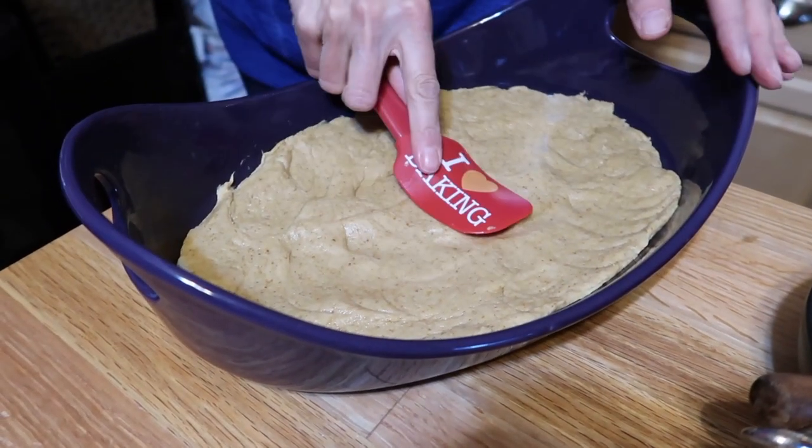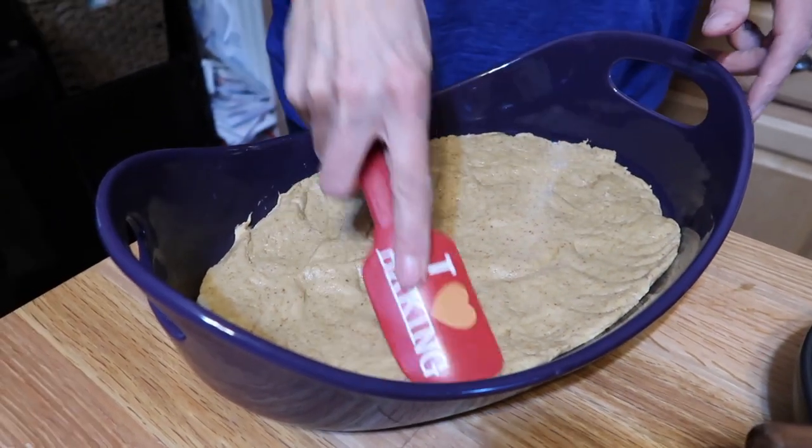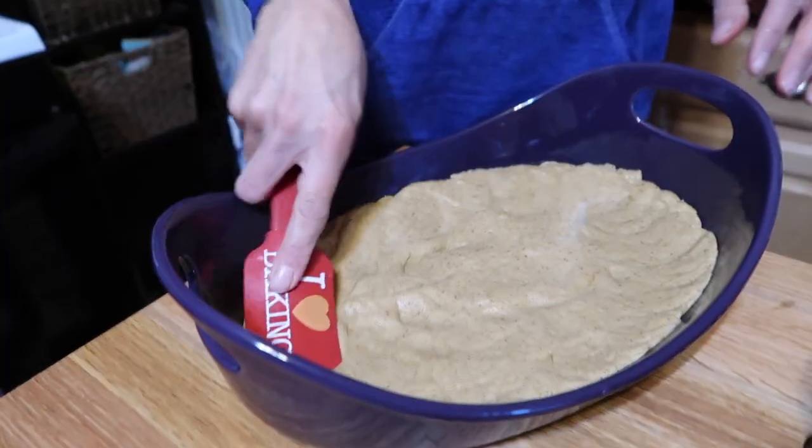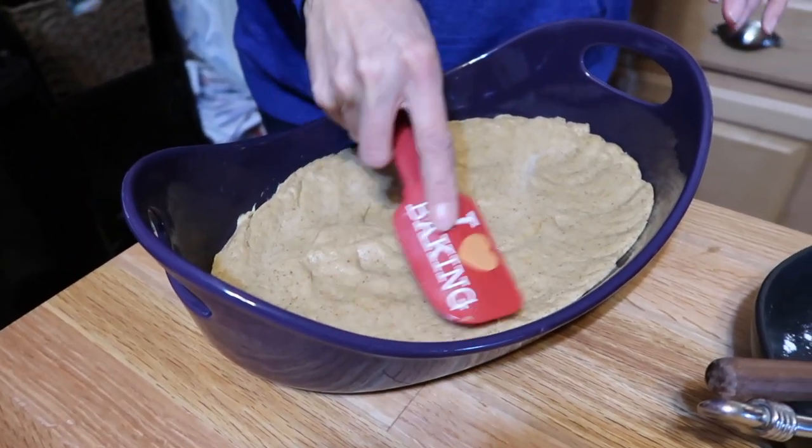Make sure it's kind of even — no rocky mountains in there. You could even come up the sides a little bit if you want. We're going to pop this into a 350-degree oven for about 20 minutes and then make the filling while that's baking.